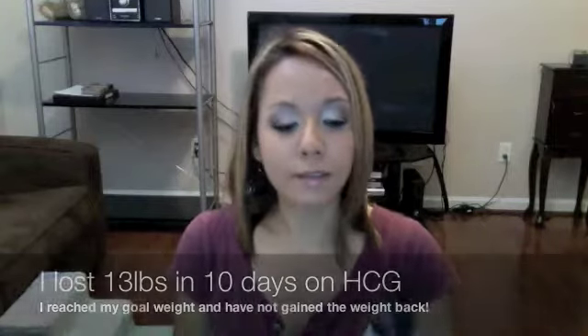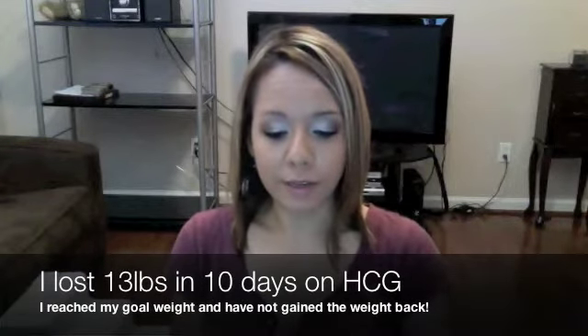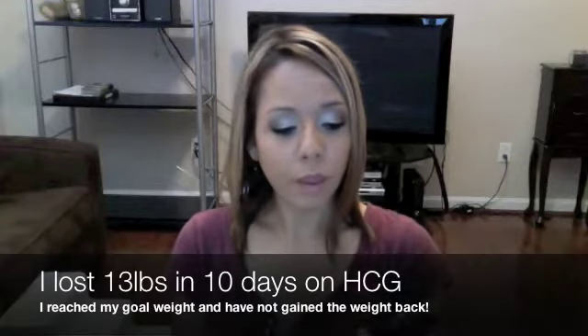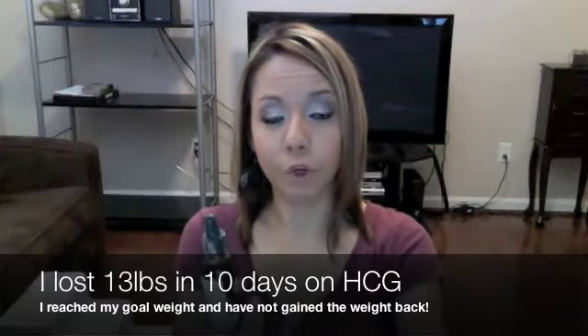HCG is a natural hormone — this is actually the hormone; it comes in a liquid form, which is what we sell it in. HCG Total Fat Loss sells this together coupled with vitamin B12, which is your energy booster and your appetite curber.